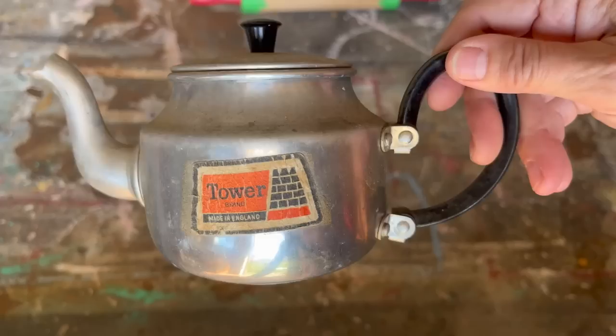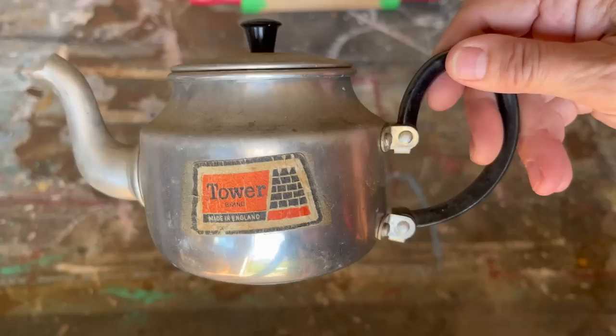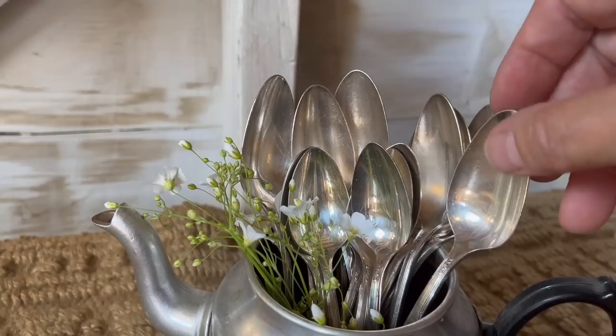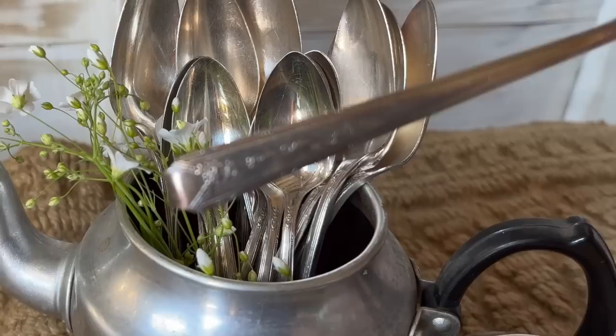I picked up this little teapot at a yard sale — I can't even remember what I paid, it was cheap, maybe 25 cents. I love that it still has the sticker on it and I don't want to change anything — I want to keep it as is. I had some silver spoons from my grandmother that I'm going to display in it. I just cleaned it up and it's going to go in my cabinet. How beautiful are these little spoons I've had as a keepsake from my grandmother?